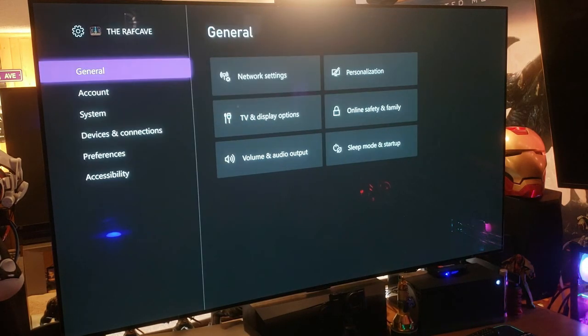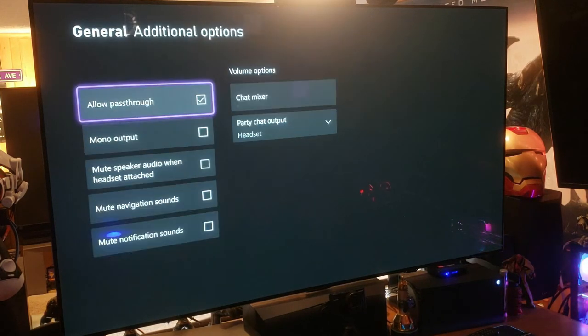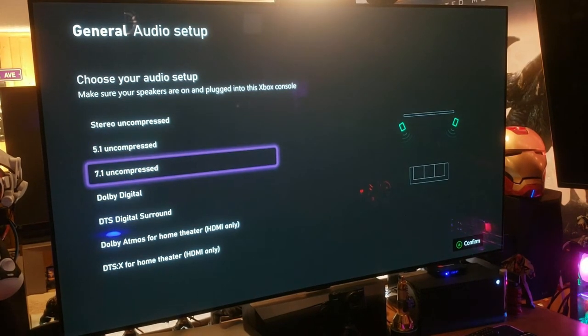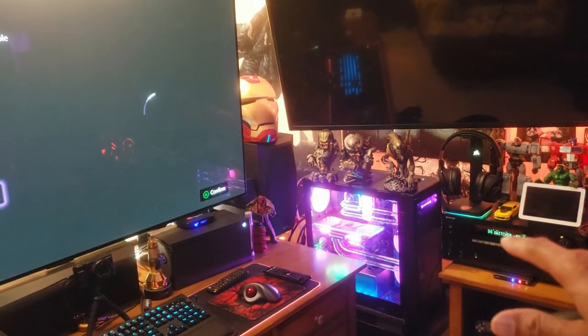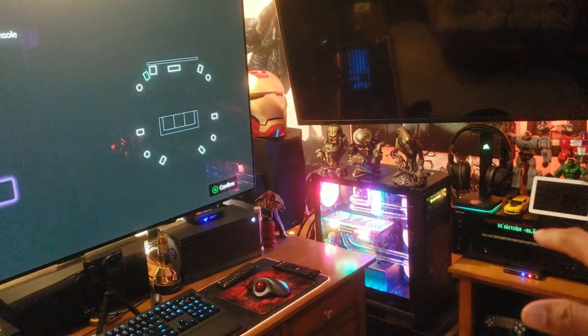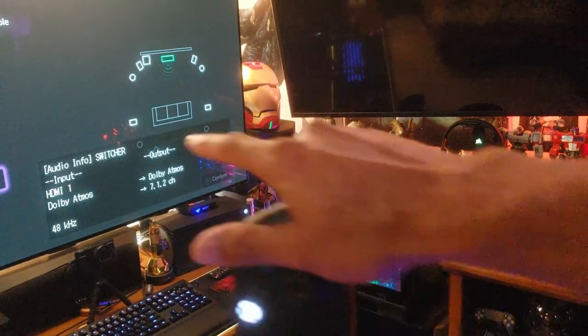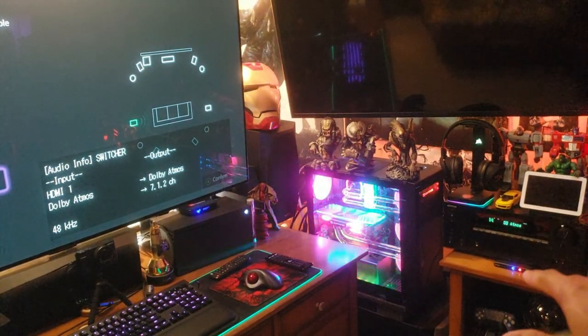The audio on Xbox Series X is pretty cool. We have Dolby Atmos enabled — make sure you have full audio pass-through enabled, that's important. Under audio setup you can choose all the different sound outputs. We'll go to 5.1/7.1 Dolby and select Dolby Atmos. You'll see the receiver switching and it goes to Dolby Atmos — audio is sending right through the HDMI switcher, full HD audio pass-through enabled.